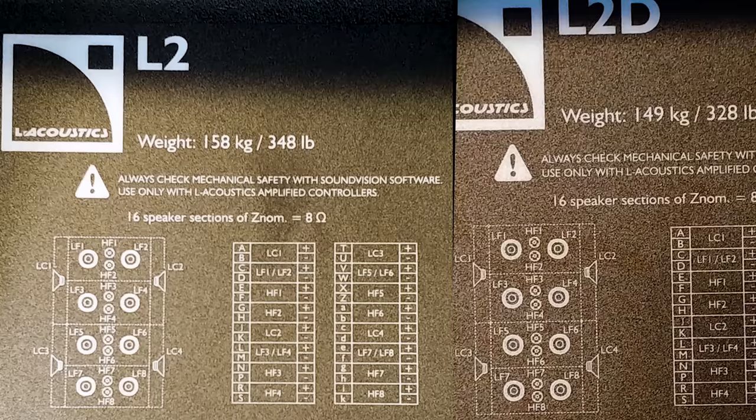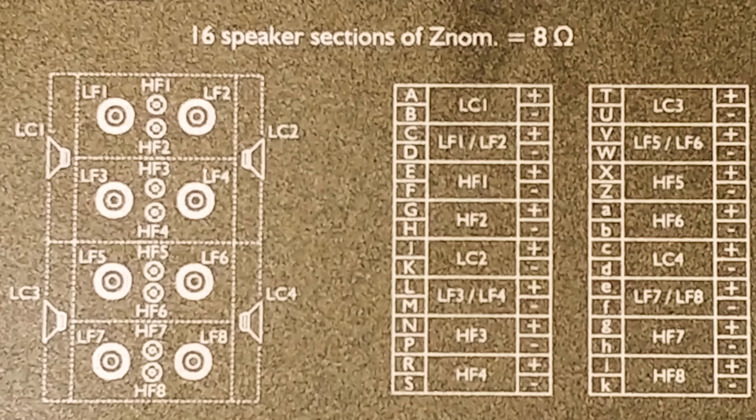Here are the weights: 158 kilograms (348 pounds) and 149 kilograms (328 pounds), and the wiring diagrams for the different enclosures. They've got eight horn drivers all on individual amps, four sets of two 10-inch drivers on their own amplifiers, and four 12-inch drivers each on their own amplifier. So there's a total of 16 amps with 20 speakers. Everything is 8 ohms so that the cable can be thinner — if you have a 32-conductor cable, it gets thick pretty quickly with big conductors, so by using higher impedance loads of 8 ohms, we can use thinner cable.